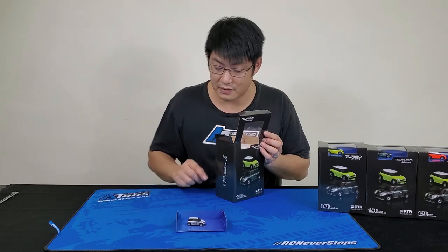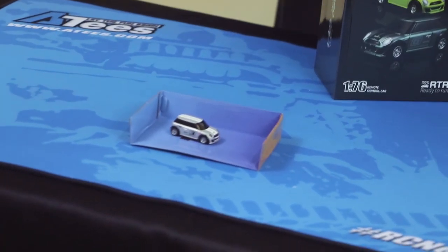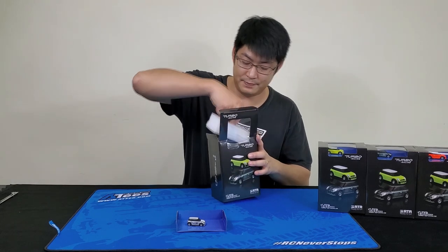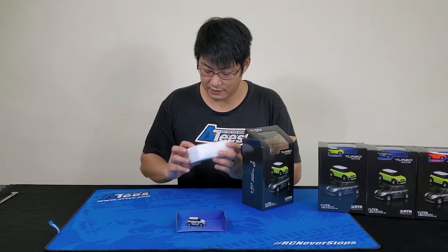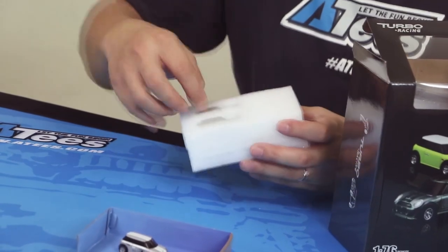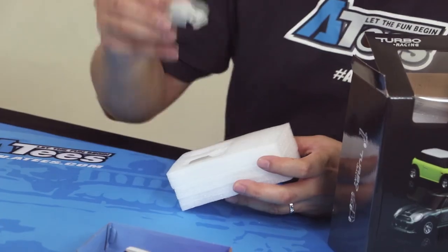When you open the box, first of all you get to see the actual car — you can see through the box anyway. And under that you've got some foam.